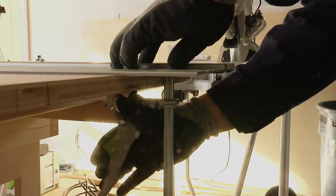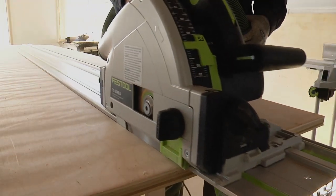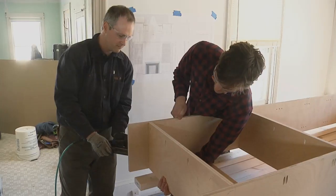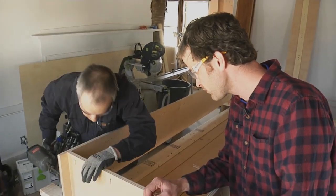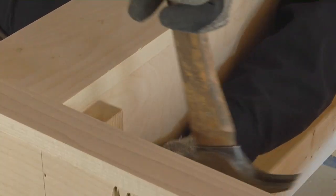With face frames complete, our first day in Palermo, Maine comes to an end. Next up, we'll learn how Mike tackles site-built cabinet boxes — from breaking down sheet goods accurately, to tacking the boxes together with finish nails, attaching the face frames, and banging the box into true.